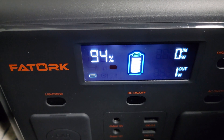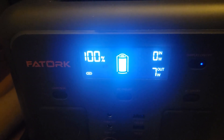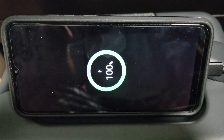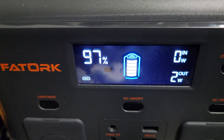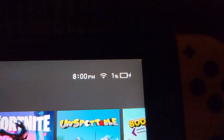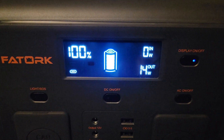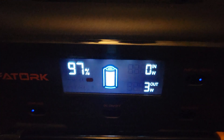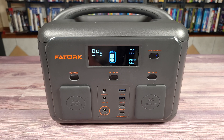Next I charged a Samsung A02 cell phone which has a 5,000 milliamp battery. This charged at 13 watts and used a total of three percent, so with most phones you should be able to get anywhere from 30 to 35 charges. Lastly, I charged a Nintendo Switch which has a 4,300 milliamp battery. This charged on average at 15 watts and used a total of three percent, so with this power station you'll be able to charge a Nintendo Switch 33 to 34 times.